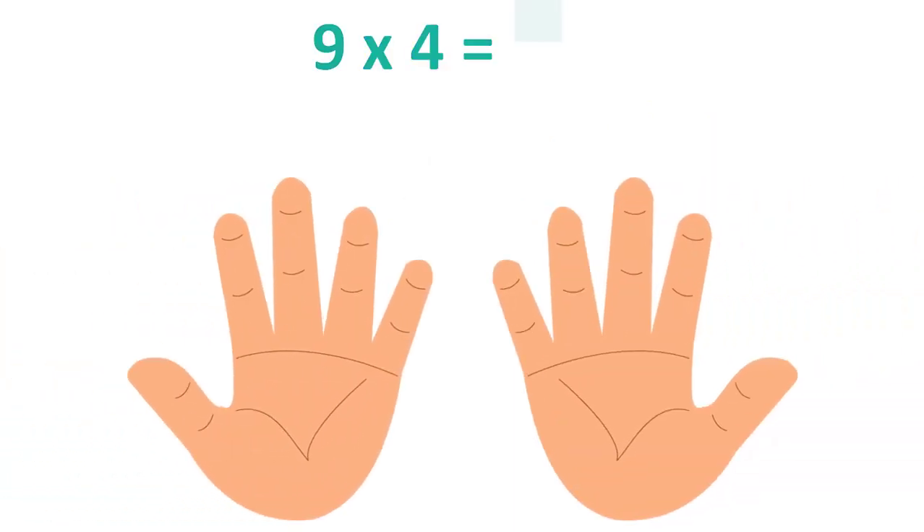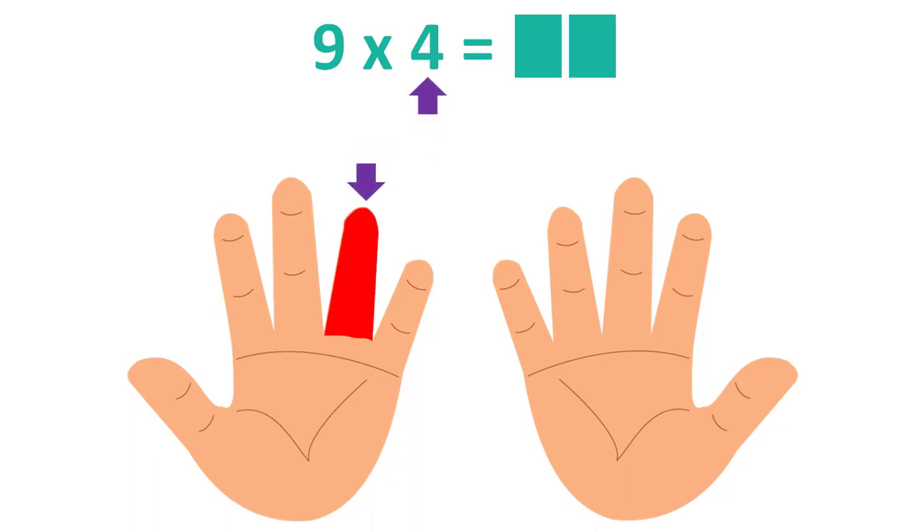Let's have a good start with this example: 9×4. Label or fold the finger that has the same number you are multiplying with. Count the numbers to the left of the labeled finger: 3. This will be the first number.